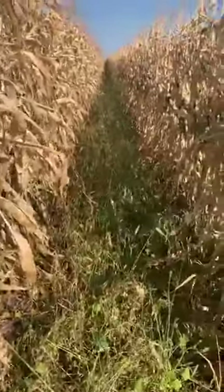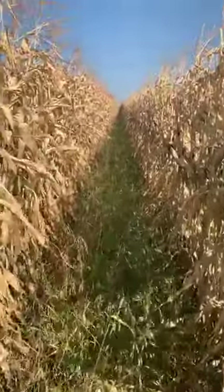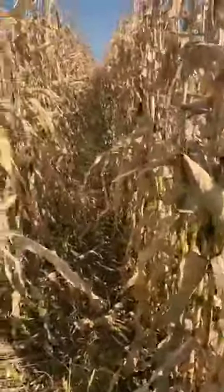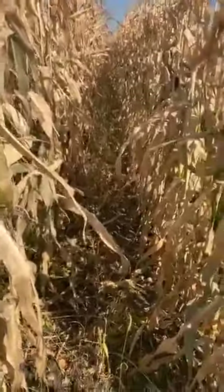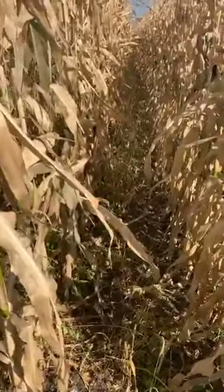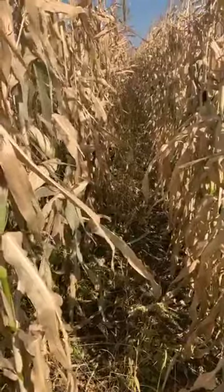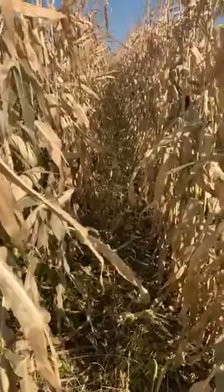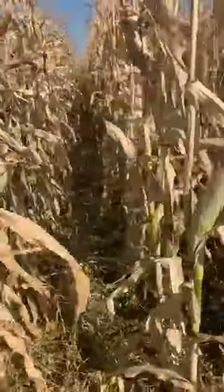The corn was seeded on May 27th with our single-row disc opener corn planter. The intercrop has a unique potential role in weed suppression, winter grazing, and maximizing growing diversity. The intercrop was seeded on July 12th when the corn was about five to six leaf stage — a little later than we'd wanted to — but we got quite a bit of rainfall at the end of June and early July, so the fields were too wet to get on until July 12th.